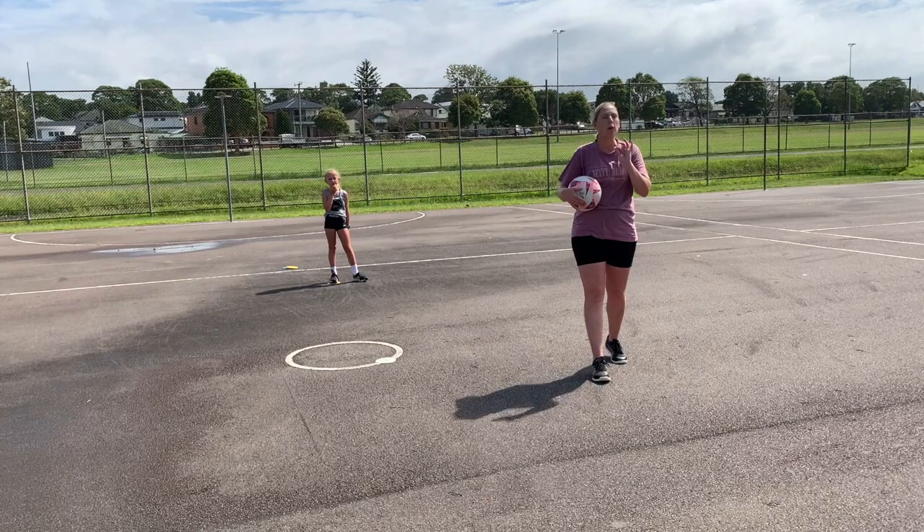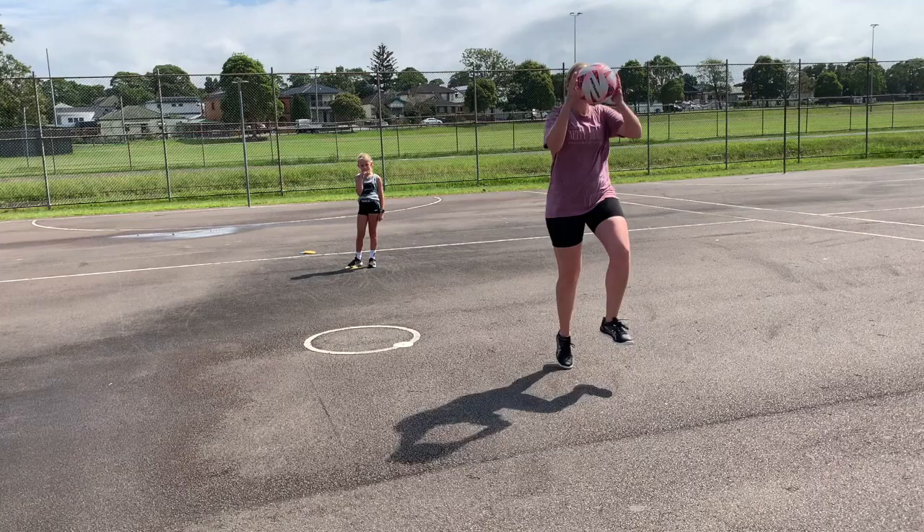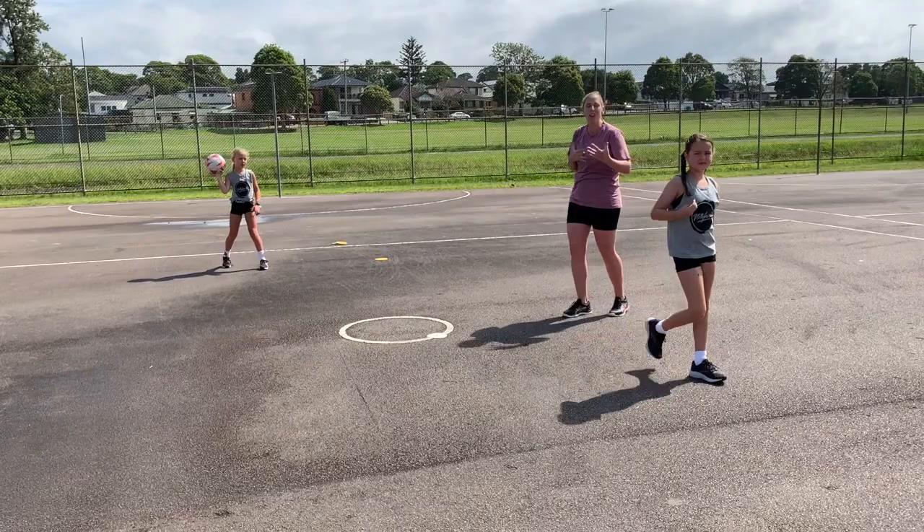Now for the more advanced girls who are a little bit older, we also like to encourage the one-two land. For the beginners — like the six and sevens — the double foot land is good. Then as they've played netball, we want to encourage taking the ball off one foot into a double foot land. So could we see that, Rose? Coming through — one-two land. Good girl, see that looks more natural.